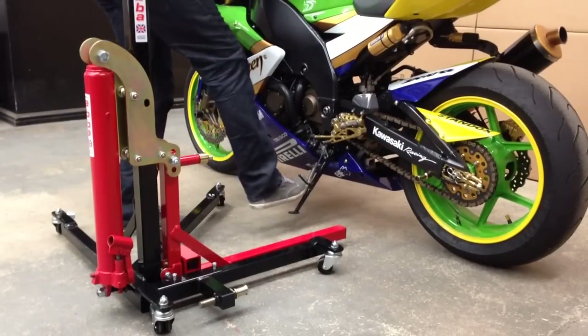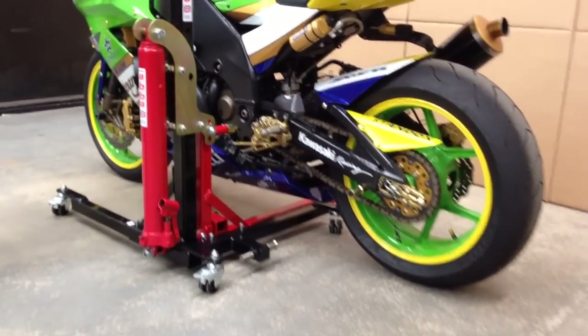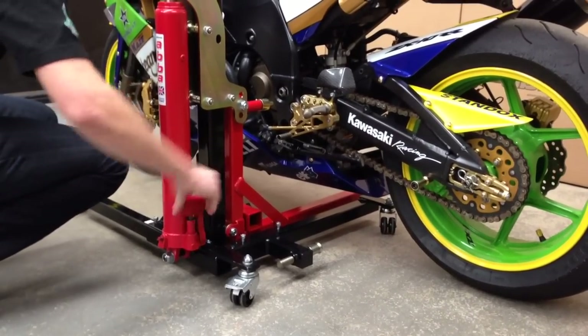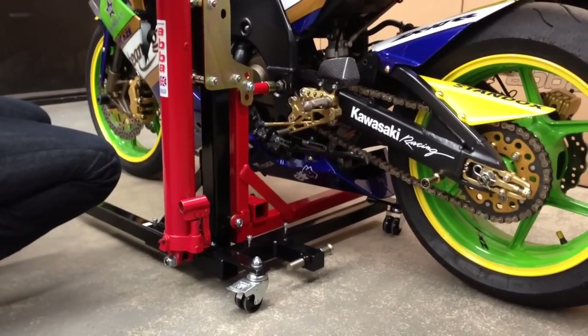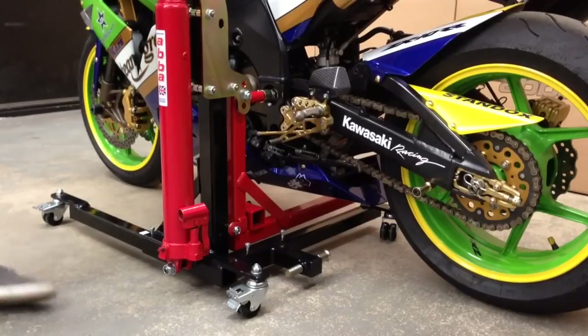Stand the bike up, retract the side stand, slide the lift in place, and you can see we just need to raise the stand up to the correct height of the swing arm. Once it's there, slide it in place, and we're just going to lock the brakes on the side.